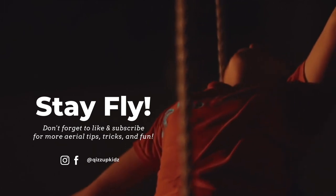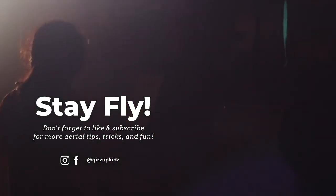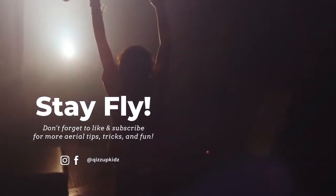If you liked that video, be sure to like, subscribe, and check out our other videos. Comment below on what other videos you would like to see.